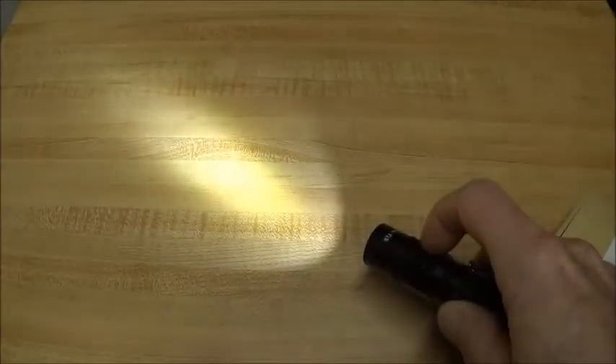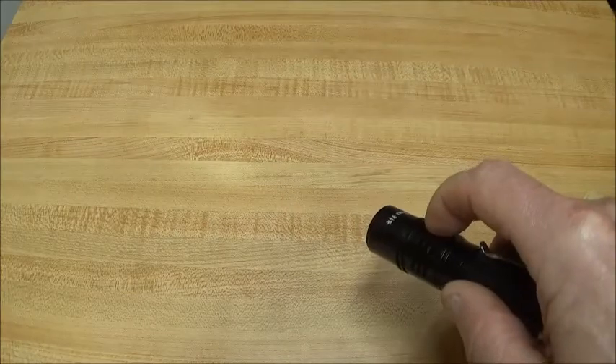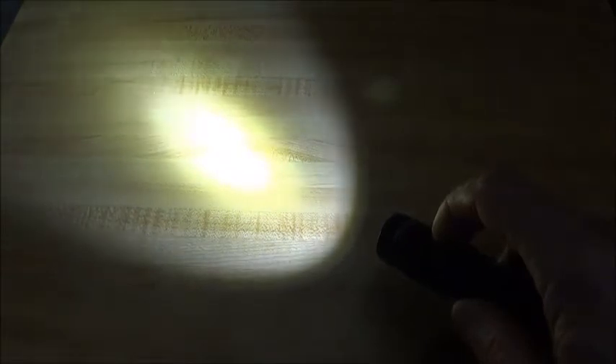It steps down from turbo all the way down to moonlight with each click, and then each click back up goes through the modes again. That's a pretty neat feature. If turbo is a little too bright, just bump it once and step back down.